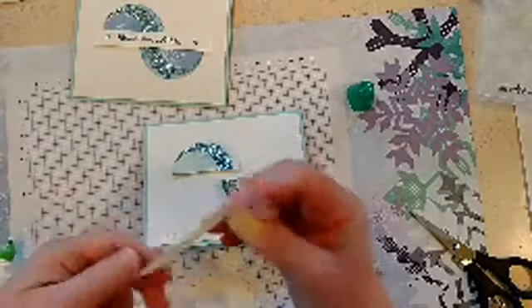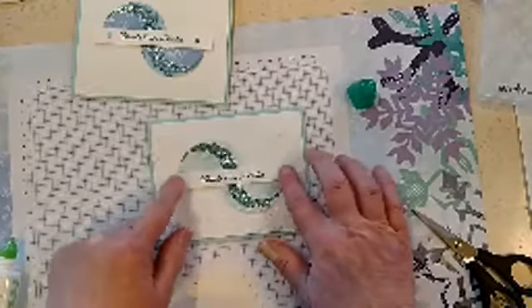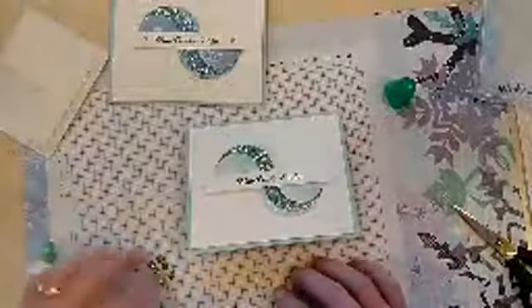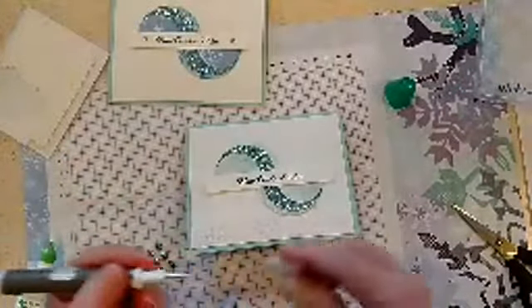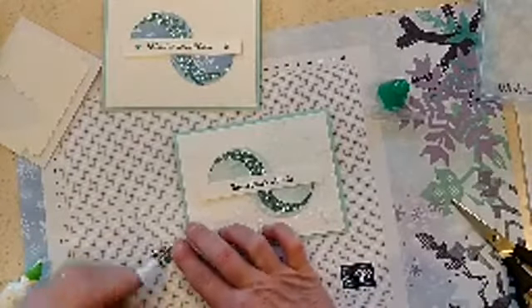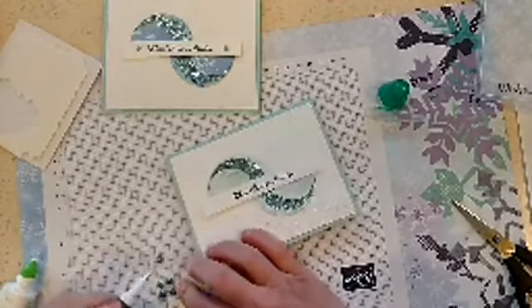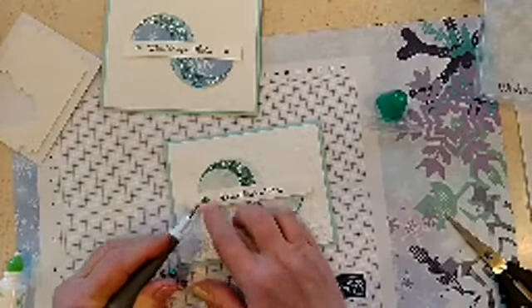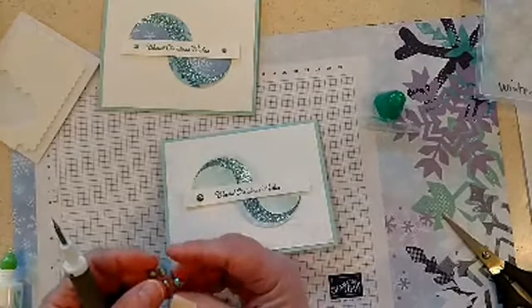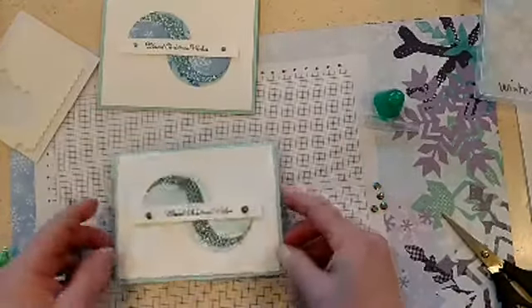Get the little backings off the dimensionals — do you find those little backings everywhere? They go everywhere in my house. That worked out perfectly, just fit right in. Now I'm going to grab a couple of the gems and stick them on the ends to add a little sparkle — you can never have too much sparkle. I'll use my Take Your Pick tool to grab a gem — kind of go underneath it to get one off. I can also bend the plastic sheet a little bit to get them off more easily. Stick one in the middle of the white space, grab another one, and stick the other one there — and we're done!